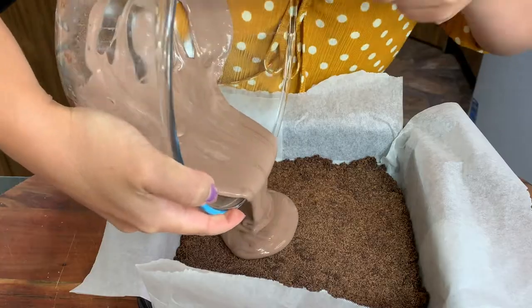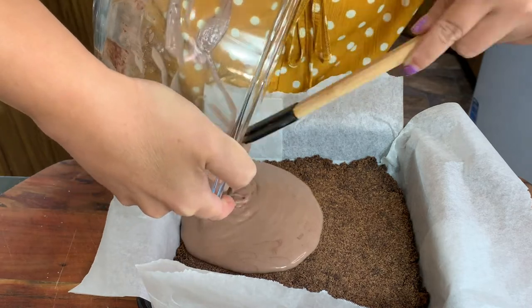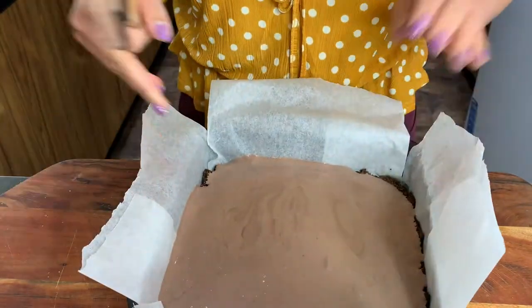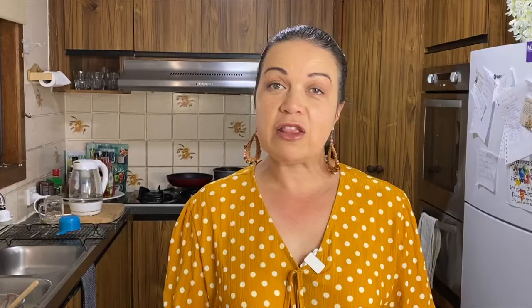I'm just going to do a little taste test. It's a lot richer — I'm glad I put that extra cream in because it's brought out a lot more richness in the topping. Here is my base; it looks really, really good and it smelled amazing when it was cooking. It's nicely firm so I'm going to pour my topping on it. I've sprinkled more coconut over the topping and I'm going to put it in the fridge to make sure everything sets properly, and then I'll drizzle dark chocolate all over it.